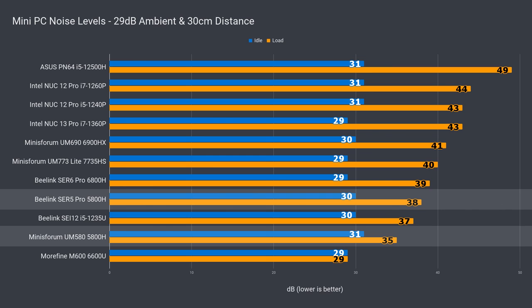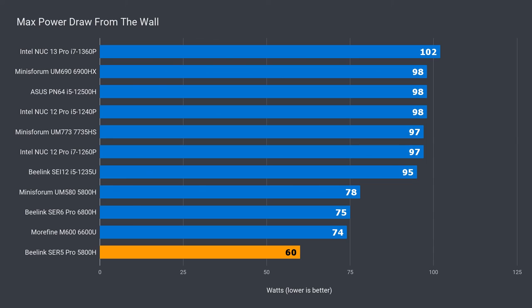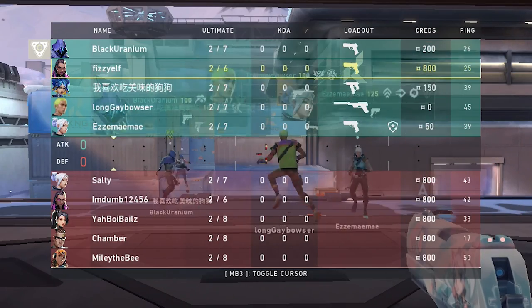The B-Link Surf 5 Pro is noisier than the MinisForum UM580, but it's still on the lower end of the noise scale. I was hoping for a bit quieter, as a max power draw of 60 watts is much lower than the others and easier to cool. The idle power draw of 7 watts was also on the lower end, so performance per watt is still good even if the 5800H isn't the fastest out there.